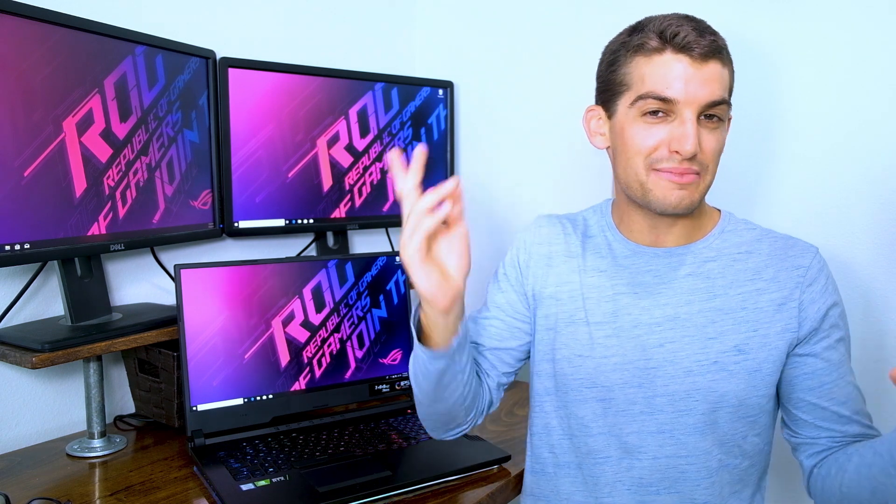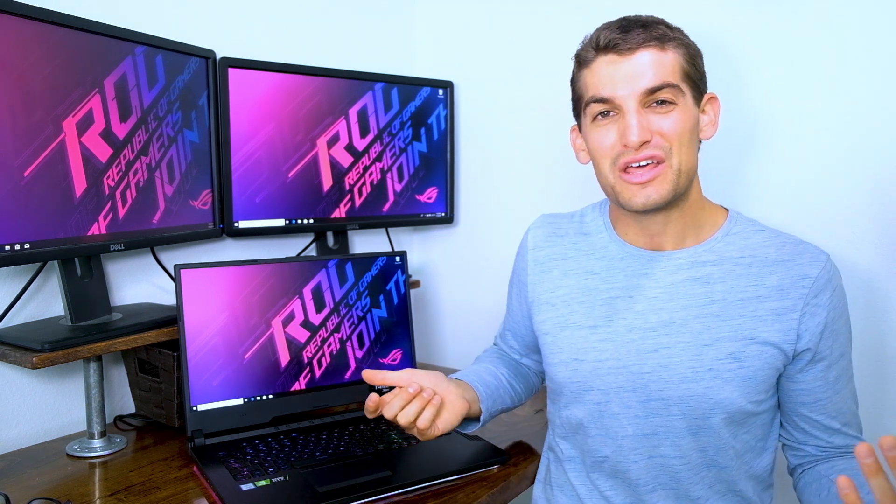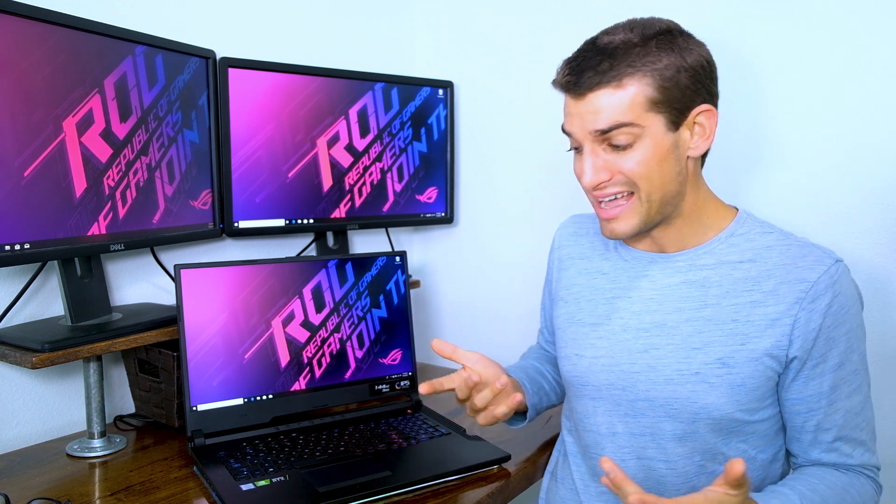If you're a video editor, graphic designer, multimedia designer, or in some creative field, you've been looking for a video that helps you understand if this computer is right for you. When this computer first came out, there was a flood of videos for gamers — that's what it was initially created for. But as creatives, we have the opportunity to use these machines to get really great performance for the jobs we have set before us.